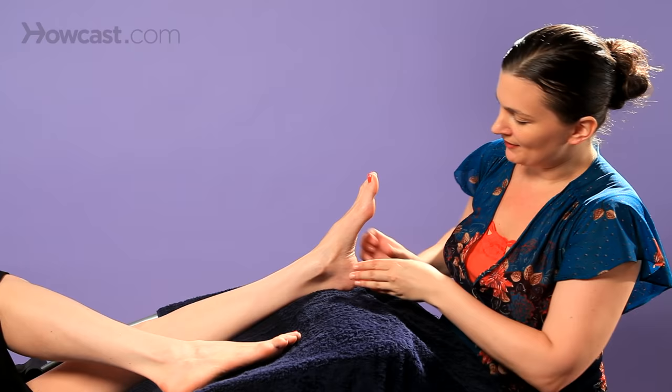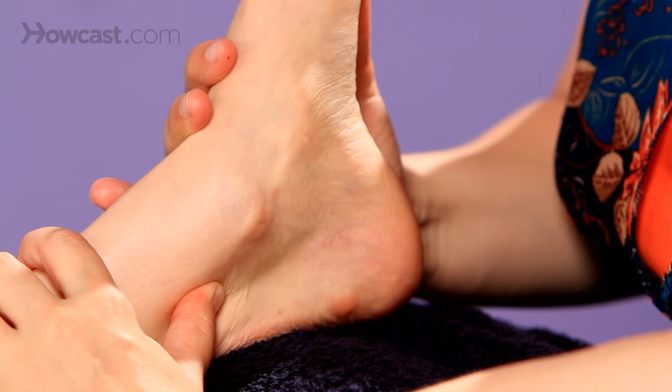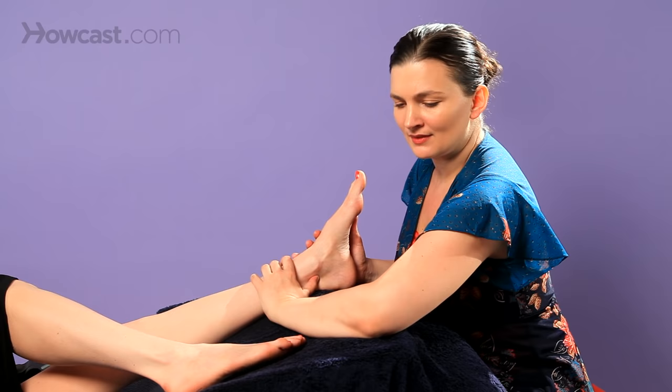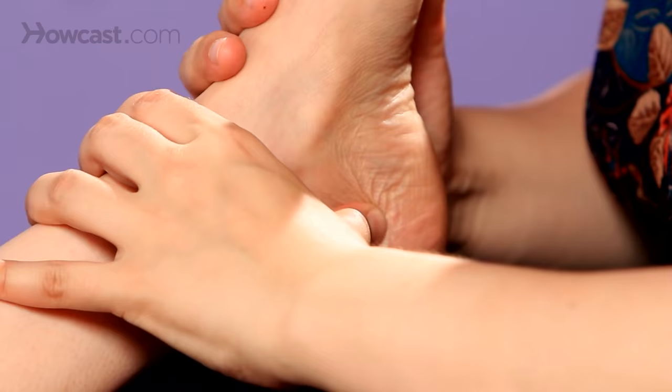Now we'll do it on the other foot. On this side, we'll be here. You can actually start this way too — either side, it doesn't matter. You come down through here; it can be really tender. Check in with your person, and if there is an area of tension, lighten up your pressure. You could even stop there for a moment, just hold, and then move on.